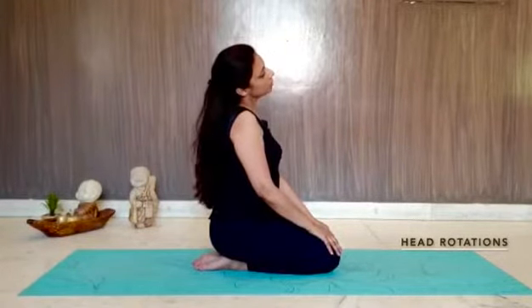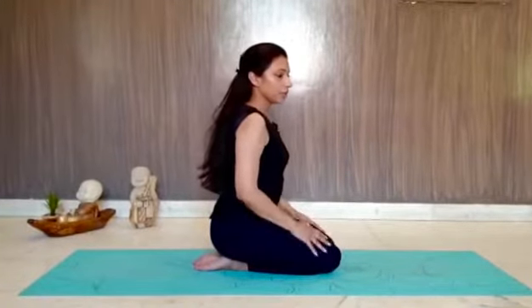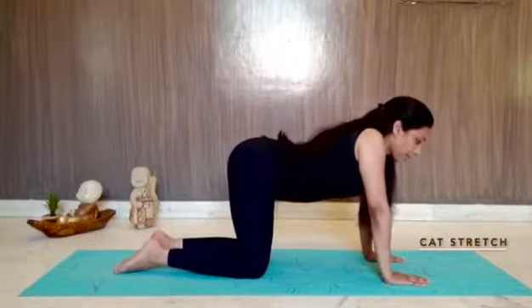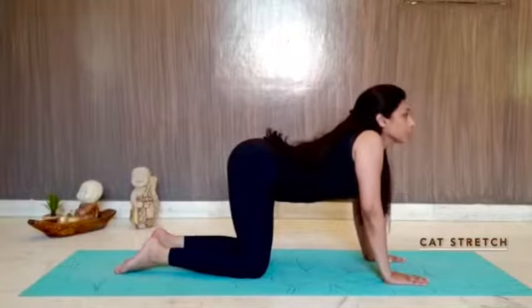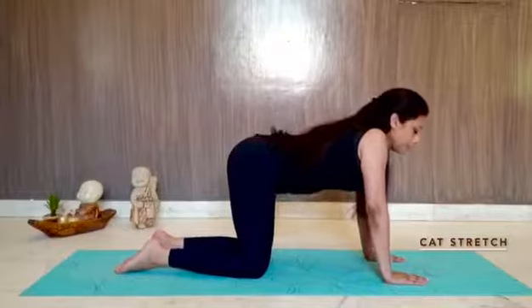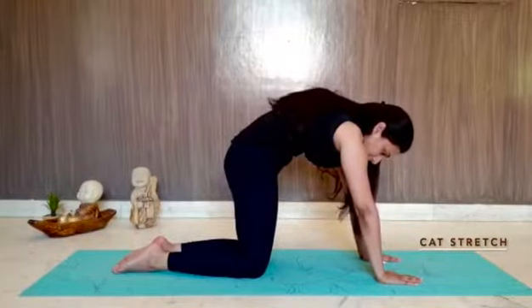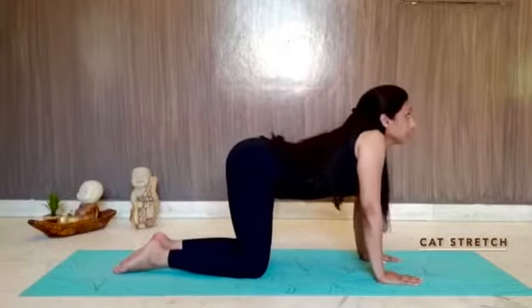After that, we loosen up our backs. We come to the cat pose on all fours — just dip our back, raise our bums and shoulders, and try to contract and expand our navel. Then go up, try to compress the navel as much as we can. Feel the stretch in your arms and shoulders, and feel the compression in your tummy. Repeat it four to five times.